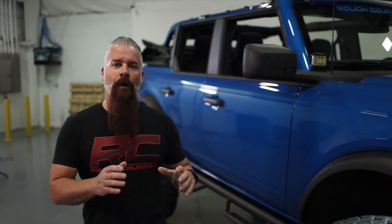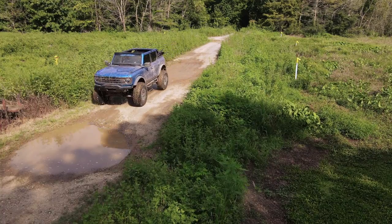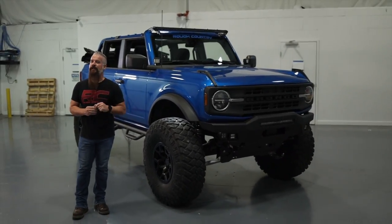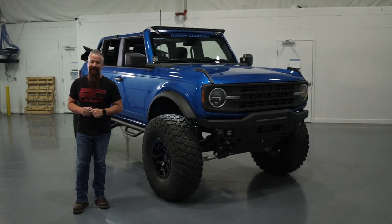So whether you're wanting to just get rid of the factory rake and add a little bit taller tire, or turn your Bronco into a Clydesdale like Big Blue here, we've got all your Bronco accessories every day, all day, at roughcountry.com.